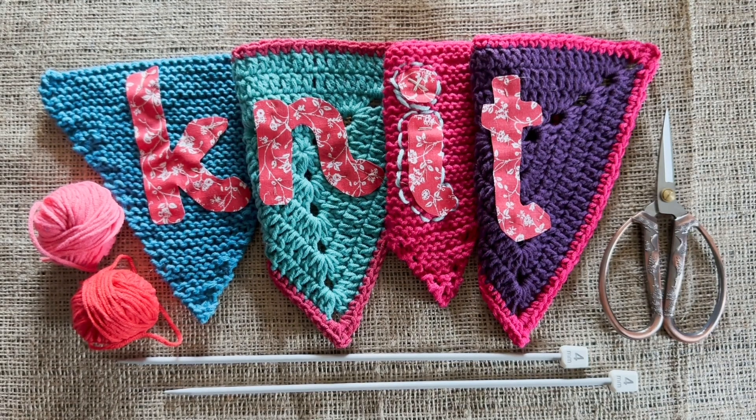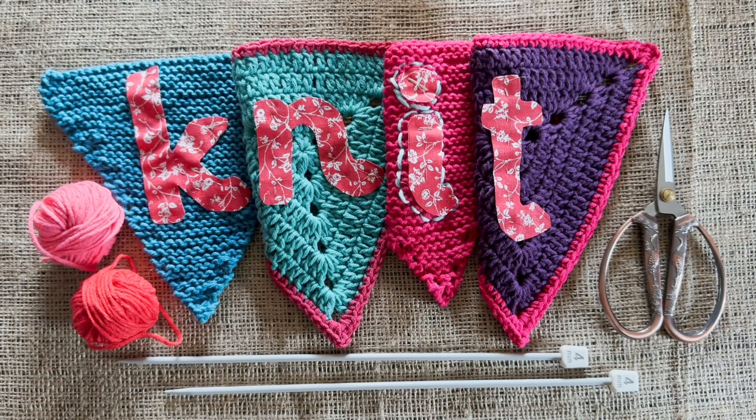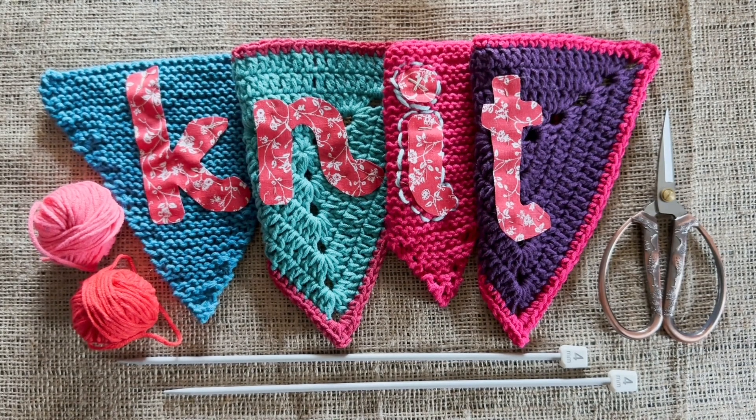So why are we making bunting? We've got bunting already! Yardell quickly became famous for its bunting back in 2013, and we thought a really great way to celebrate yet another show — last year was our 10th show, this year is our 11th — is to add to our famous bunting, but do some bunting with a twist. So we're doing plain bunting this year, either knitted or crocheted.